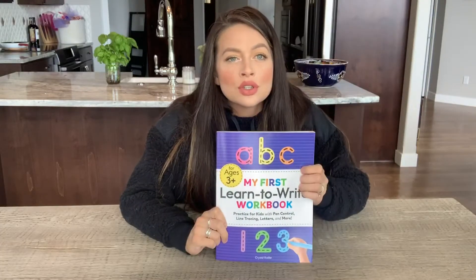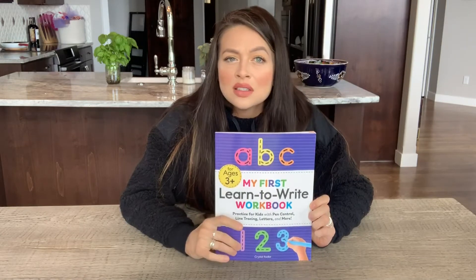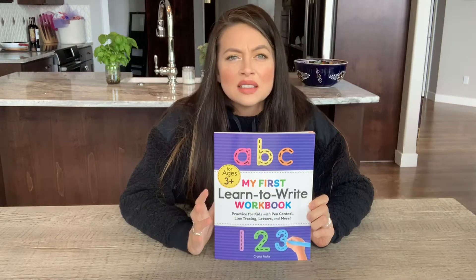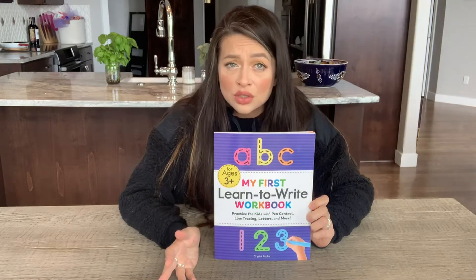Here we have 'My First Learn to Write Workbook' by Crystal Radke. This is ABCs and 1-2-3s for the most part, but inside it does cover shapes and things like that as well, which is great.